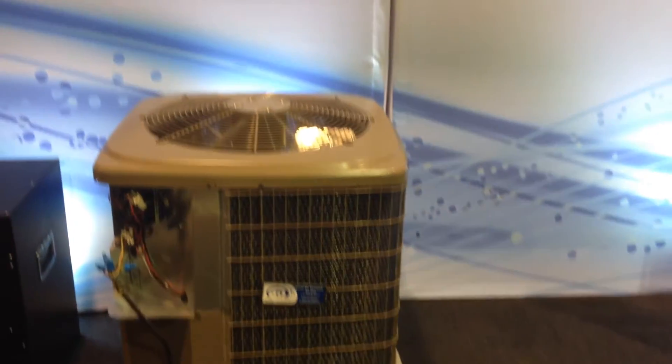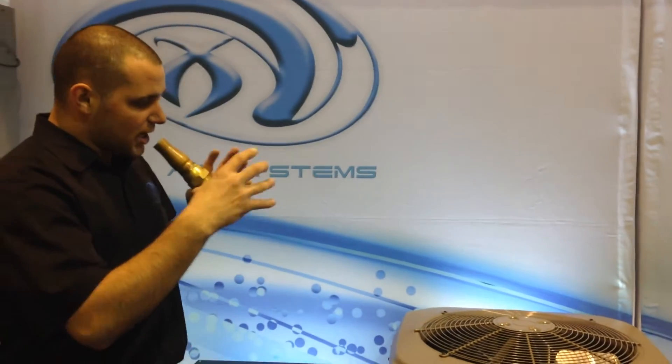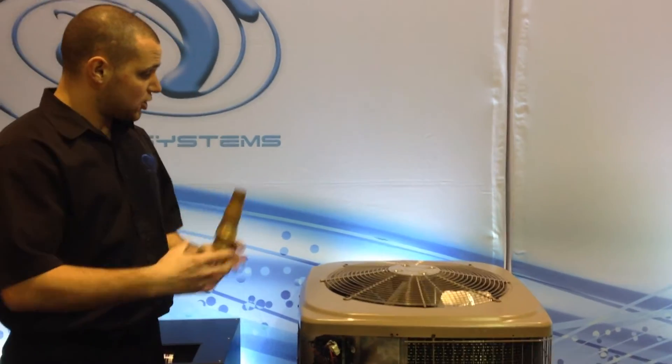You have to slow that fan down. The way we slow the fan down is this module right here. It's based on temperature, so when the temperature is lower outside you don't want that fan spinning at high speed. So it slows the fan down, sometimes right to a stop.